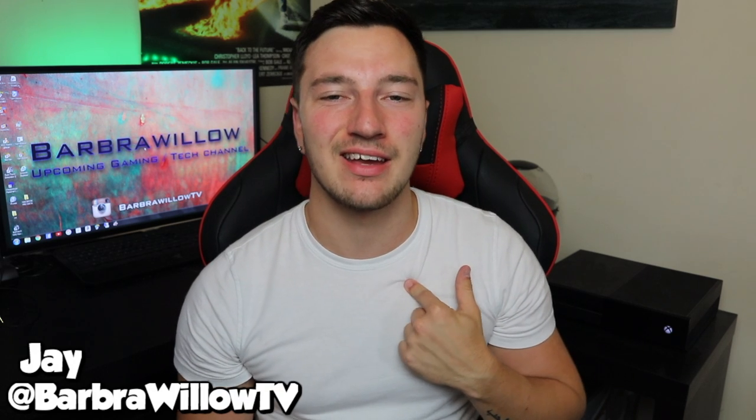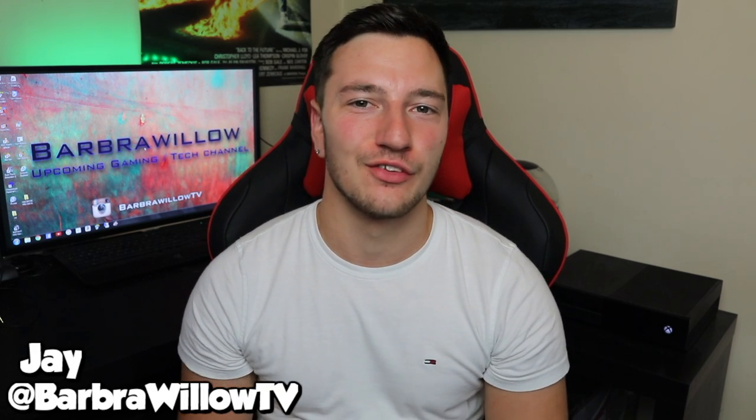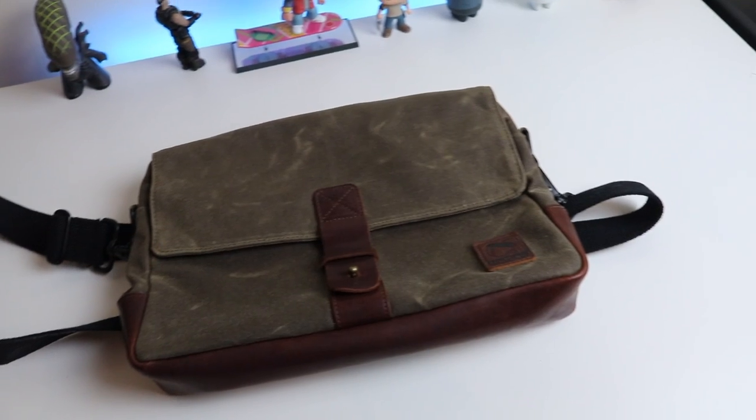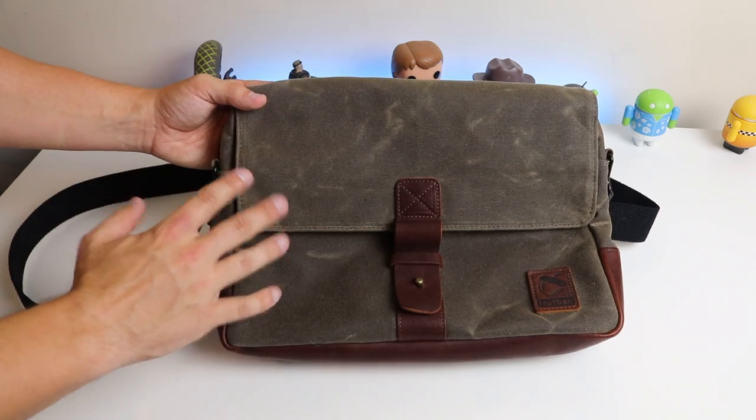What's going on guys, my name is Jay and welcome back to a brand new video. In today's video we are going to be looking at my nutsack — I didn't really mean my nutsack, it's actually the Satchel Pro messenger bag from Nutsack Bags. This is a high quality messenger bag that you can store all of your tech items in, it's American made wax canvas which means it's really good quality, and it actually has a lifetime guarantee. Let's take a look at my review.